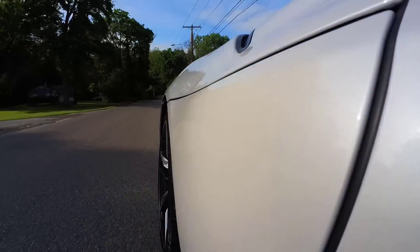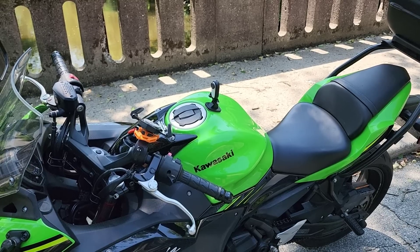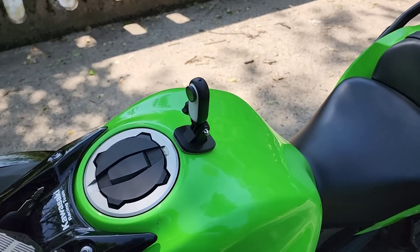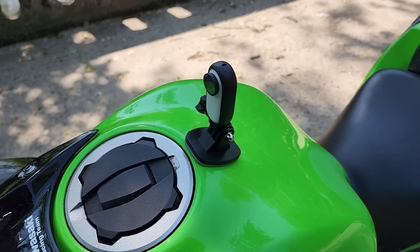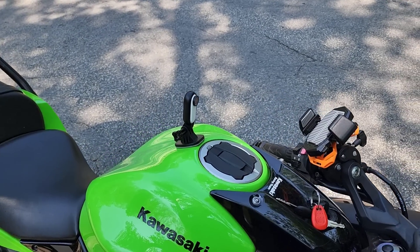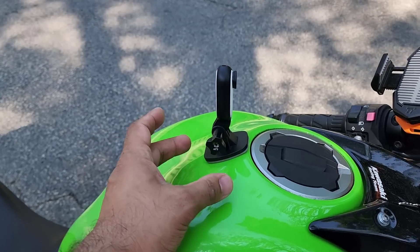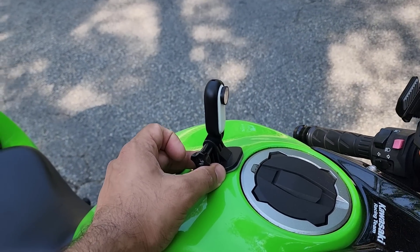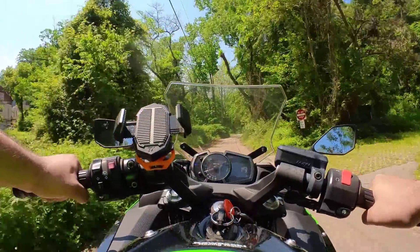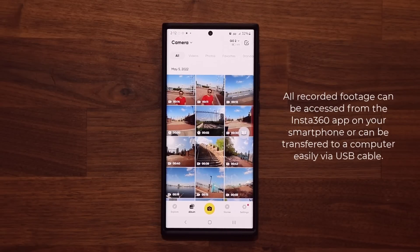Now because the Insta360 Go 2 is so small, you can basically attach it anywhere, and they have an accessory for any potential use. For example, if you want to record footage on your motorcycle, you can attach it onto the motorcycle anywhere. I just bought this accessory here that allows me to do just that, and then I can go have some fun and gather some incredible footage outdoors on a nice bright sunny day.